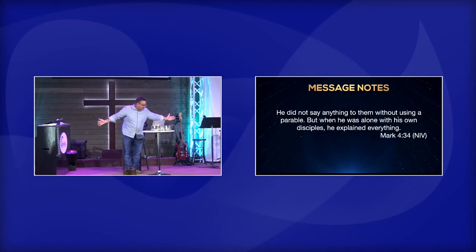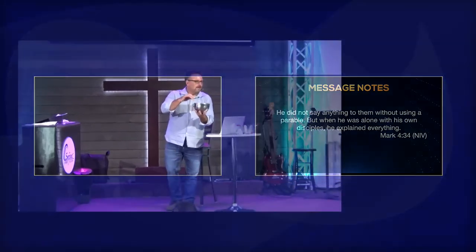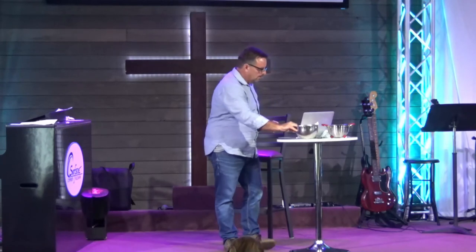He did not say anything to them without using a parable. But when he was alone with his disciples, he explained everything. What did Jesus do? He threw seeds. Some of the people — when they received the seeds, it washed right out. His disciples — when he planted the seeds, even though they didn't always get it, they would take in the seeds and let it soak, and let God change them. Are you allowing God to change you through his word? Are you being faithful with what he's given you?